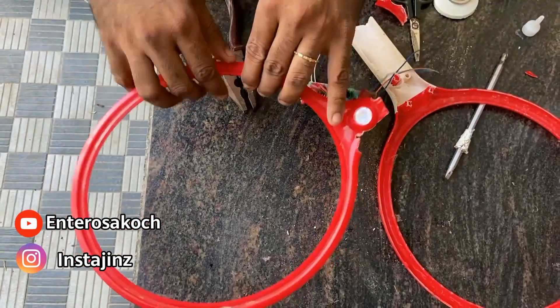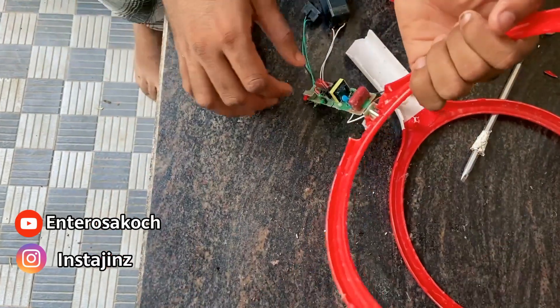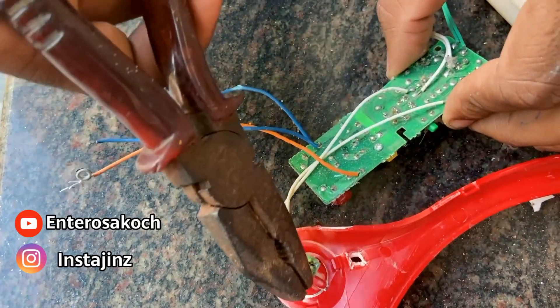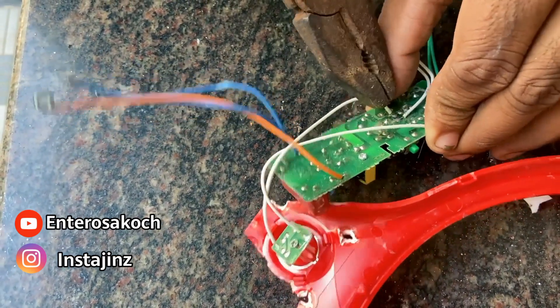First of all, we will cut the two white wires to the right side of the wire.